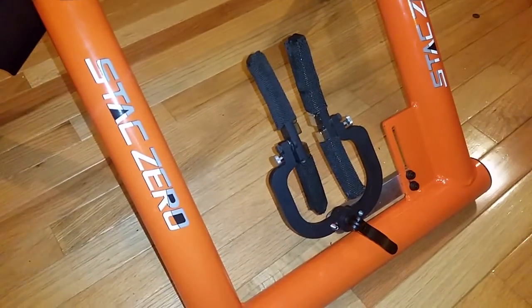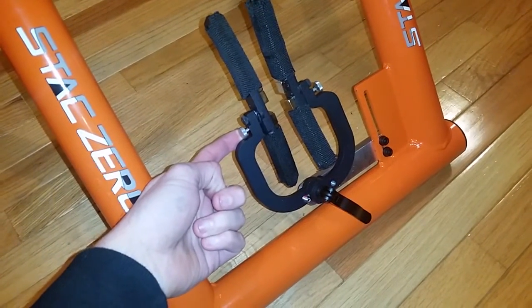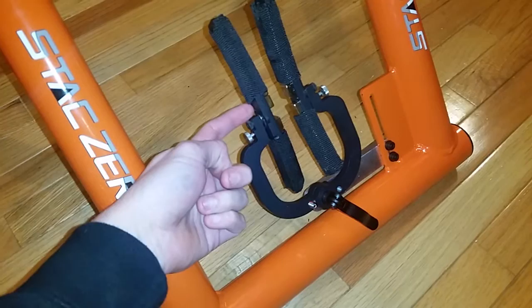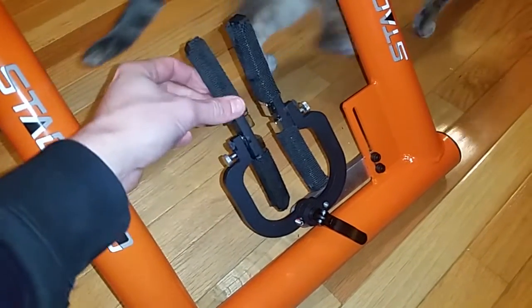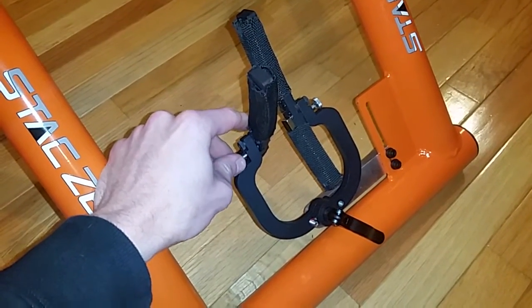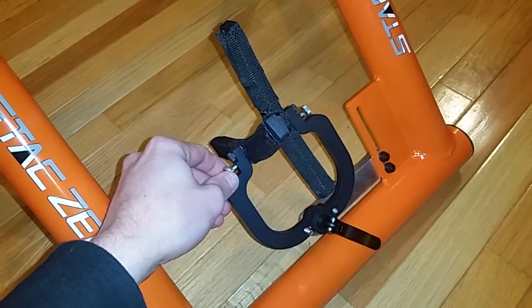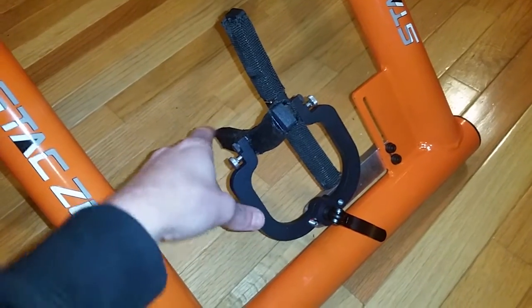In order to change this to the riding position, we've got these little spring pins here. The way these work is they've got a pin that you pull out — it releases and locks into a hole. When you pull it out, it frees up the magnet array for rotation. You can rotate it into position, and this also rotates a little bit, so you want to make sure it's lined up with the slot in order to lock back in place.